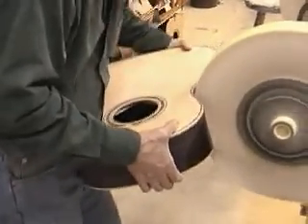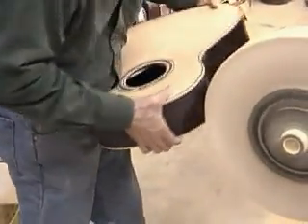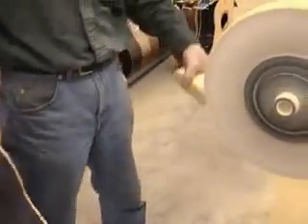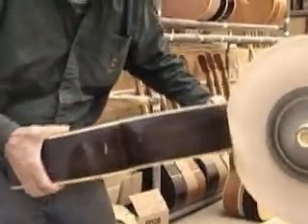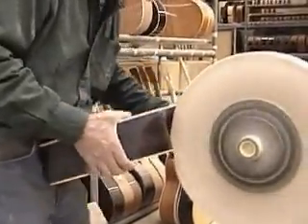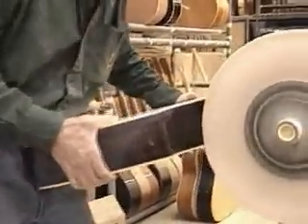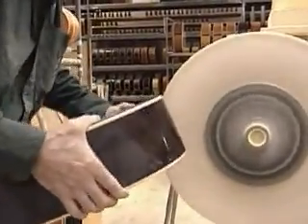Buff the sides. Perhaps the most critical lesson is to be sure the buffing wheel is pulling downwards and away from any edges, not into them. Grasp the guitar firmly at the upper and lower bout. Keeping the guitar slightly angled, use your body for support while moving the guitar into the smaller buffing wheel. Keep the guitar moving from left to right to prevent burning through the finish. A few passes will suffice; repeat on the other side.